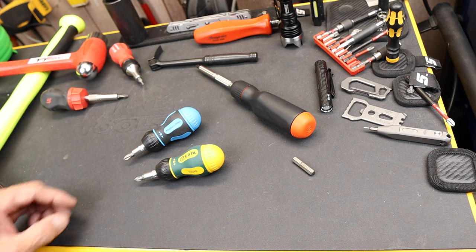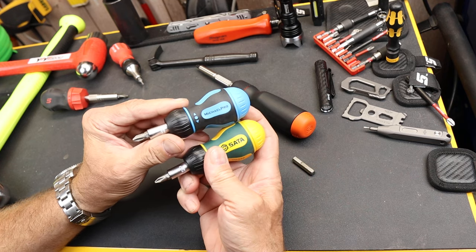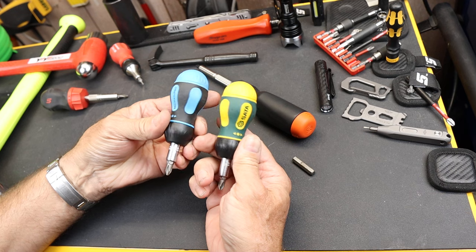Howdy folks, Doc here with Last Best Tool. There's a unique scientific observational moment recently where Project Farm was working with ratcheting stubby screwdrivers.